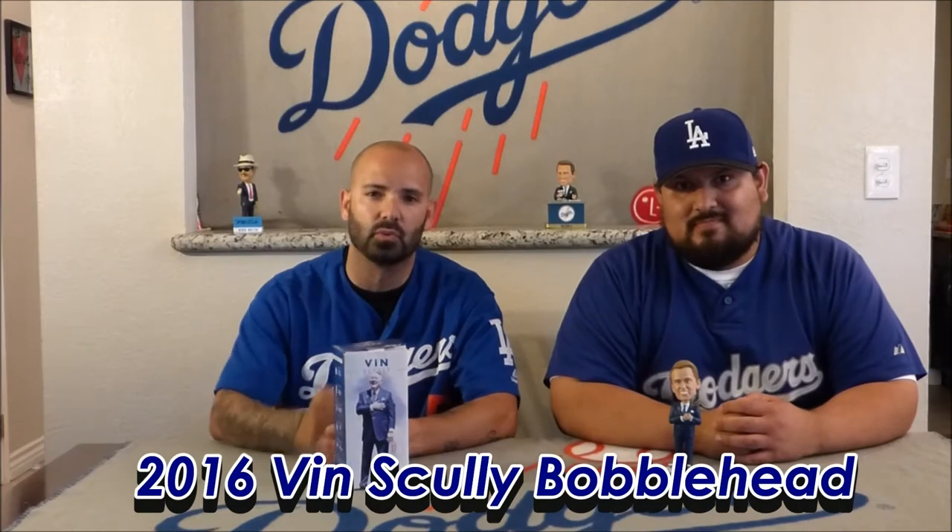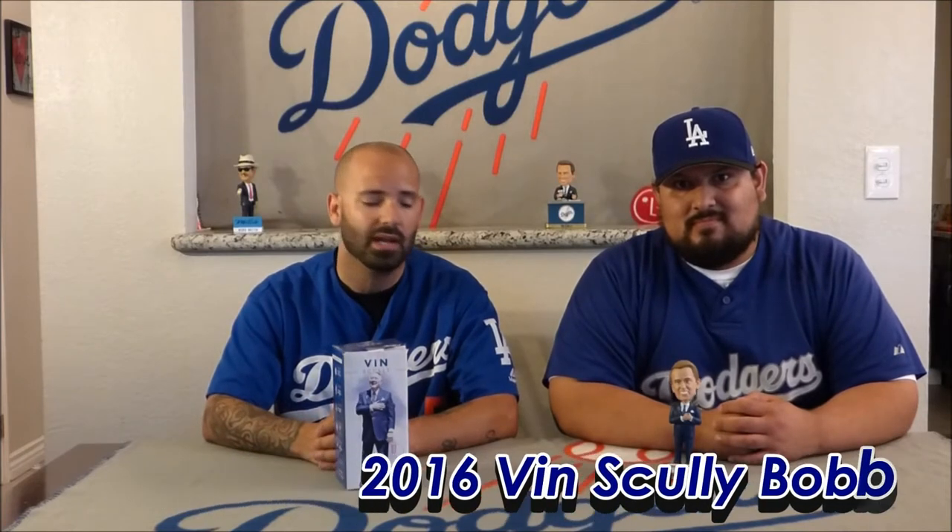This bobblehead is one of the last bobbleheads given out for the 2016 season for Vin Scully, really commemorating his legendary career with the franchise. It turned out to be a great bobblehead. Let's go ahead and take a closer look.